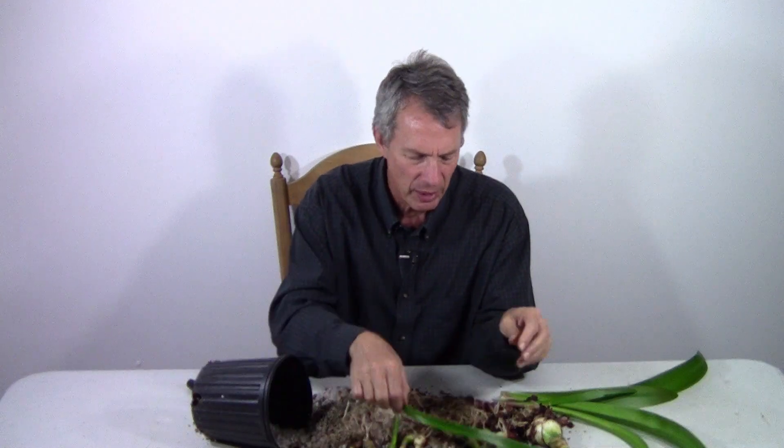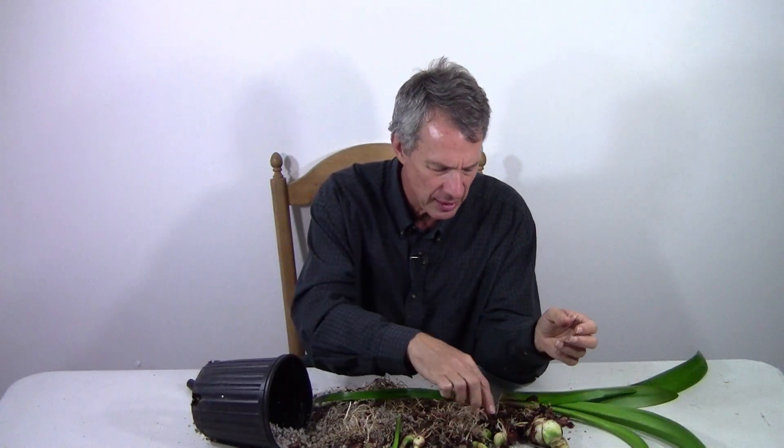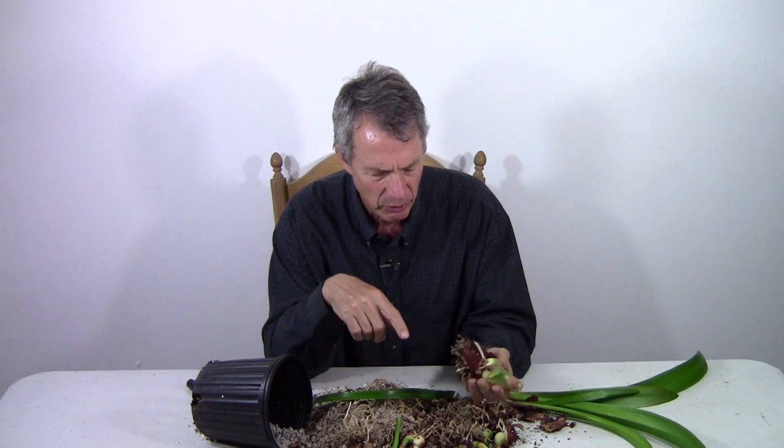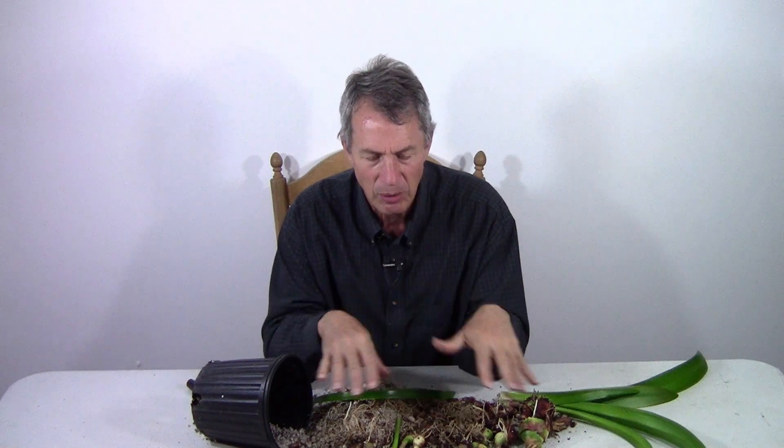The other bulb — the one that was cut in half — chipmunks dug that one up, so the update is it died a long time ago because they destroyed it. We did get quite a few bulbs out of this one; we were hoping for eight and we got nine. If we had kept the two sections a little more separate, we might have gotten a couple of smaller ones instead of one larger one, but we did pretty well to get eight bulbs out of one. It'll take a little time to grow these and see what the flowers look like, but they'll all be identical. Maybe there'll be a future update when they're blooming. This has been The Greener View.